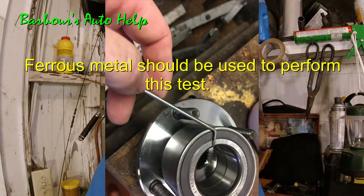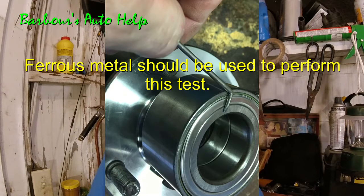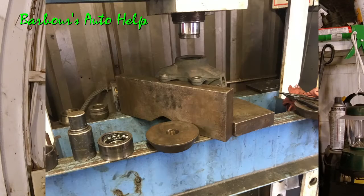So you've got to find out which side is magnetized and which side is not. A quick way to do that is just take a light piece of metal, stick it up against each side of the wheel bearing, and whichever side the metal is attracted to, that's the side that's magnetized. And when you go to install the wheel bearing — press it into the hub or into the steering knuckle — you need to make sure that that magnetized side goes towards the ABS sensor.